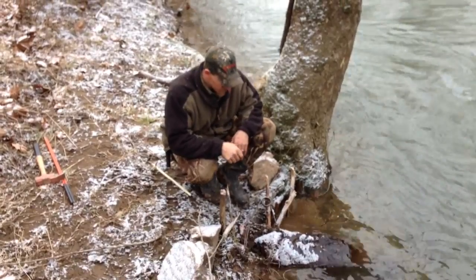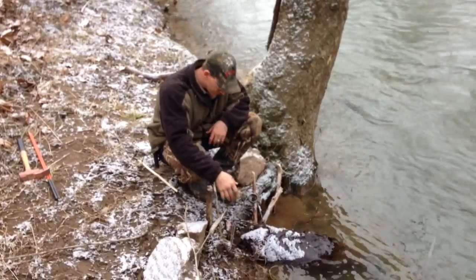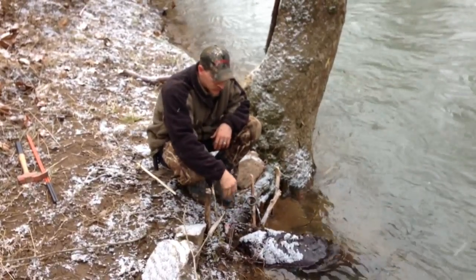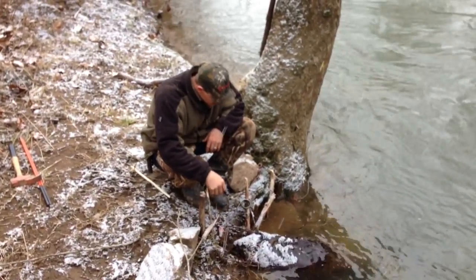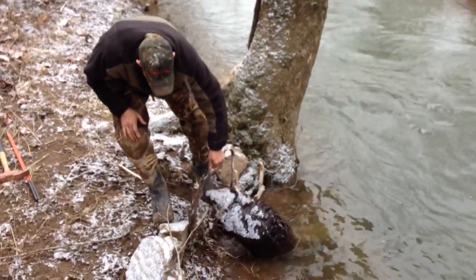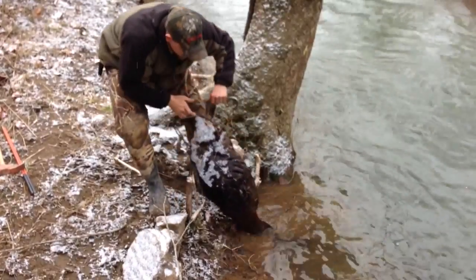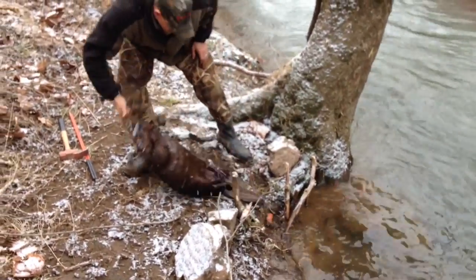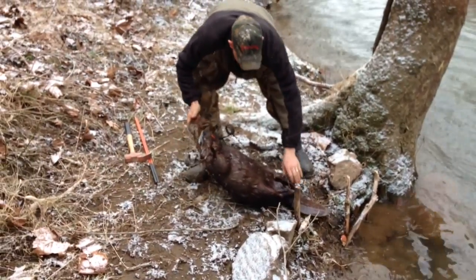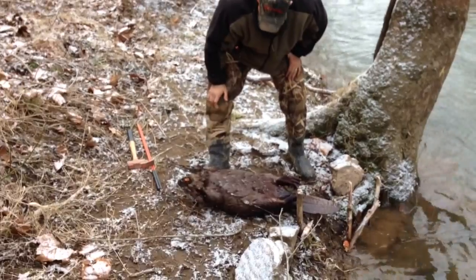We got another beaver this morning. Water dropped last night about another foot or so — half in, half out of the water. But we got one in this 280. Get him up here to see how big he is. A decent sized beaver, I'd say somewhere around the 30-35 pound mark.